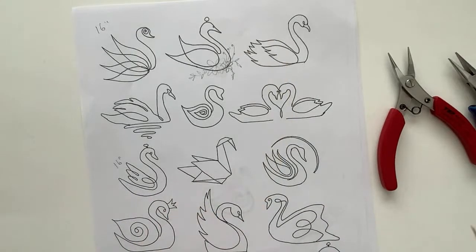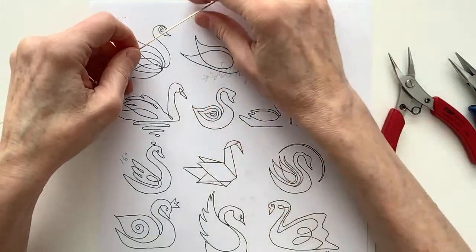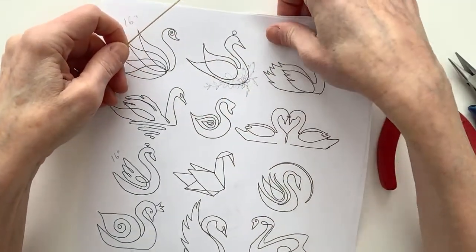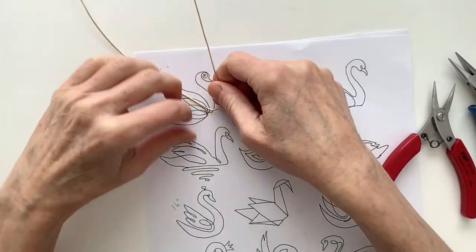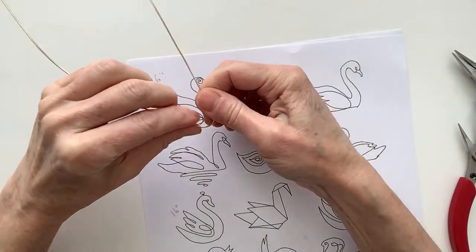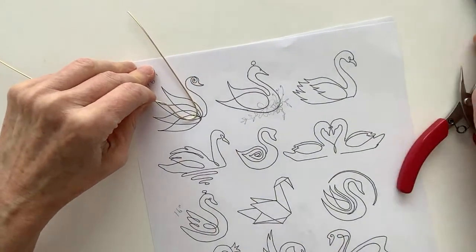We're just going to smooth that out like that. Now let us do this little guy. Leave enough for the head because we're going to do a little twirly-whirly there. I am going to follow the pattern — let's just bring this one around here. Hopefully I'll have enough wire; we're going to try. So we're going to bring that one around and up.